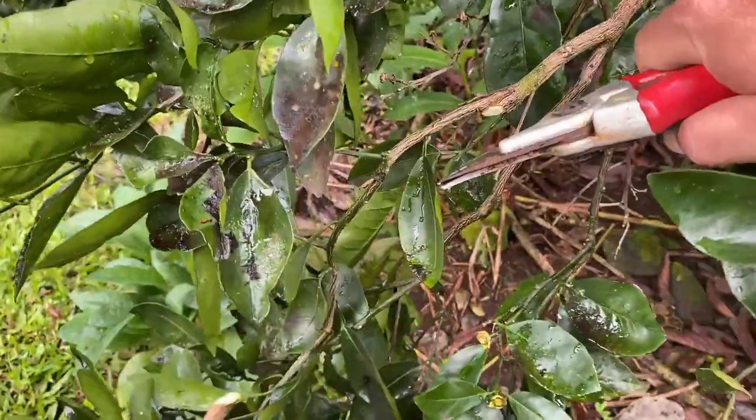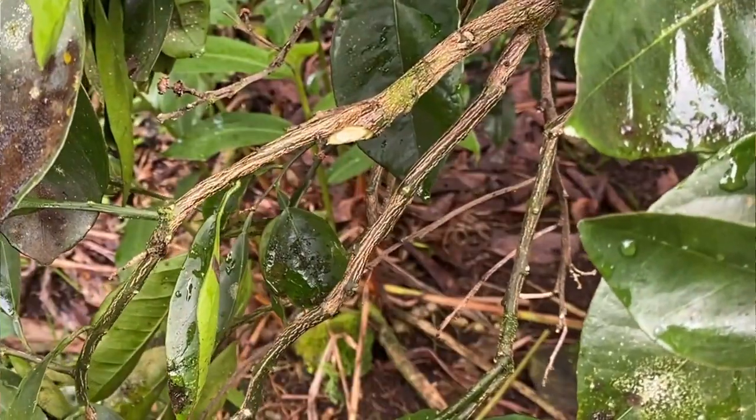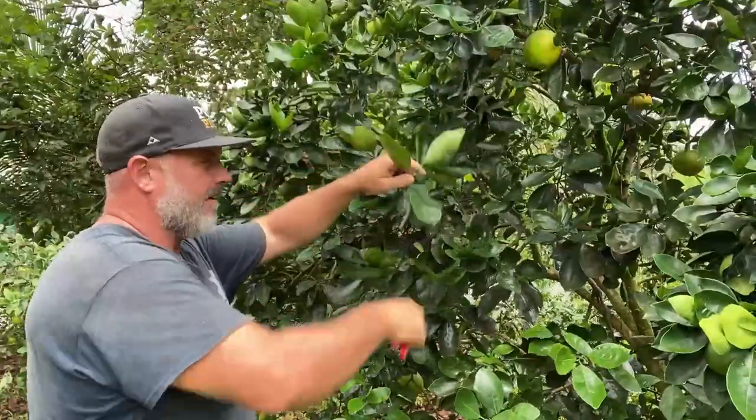Make sure that each cut is made with an angle. This helps shed water off and helps get rid of unwanted disease. Then I like to look for sick or crossing branches and clear those out. That's all this tree needs — plus it's still fruiting, so I don't want to cut off too much.